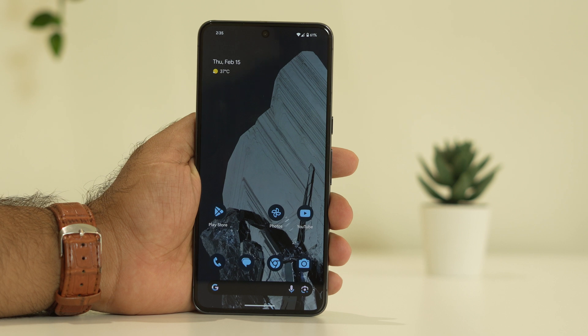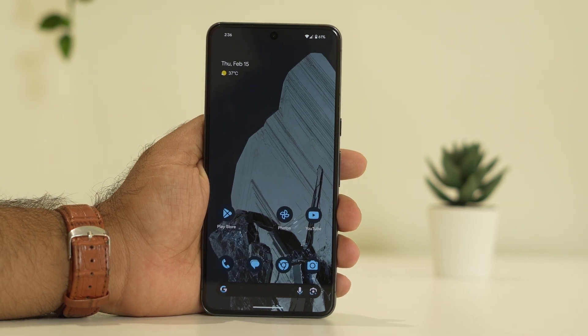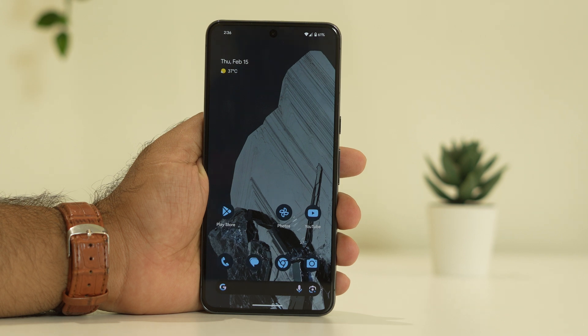Hello guys, welcome back to Goodtroy Tips. In this video, we're going to talk about how to fix the microphone problem — when it is not working on your Google Pixel 8 and 8 Pro — and how we can fix this. So let's dive into the work.